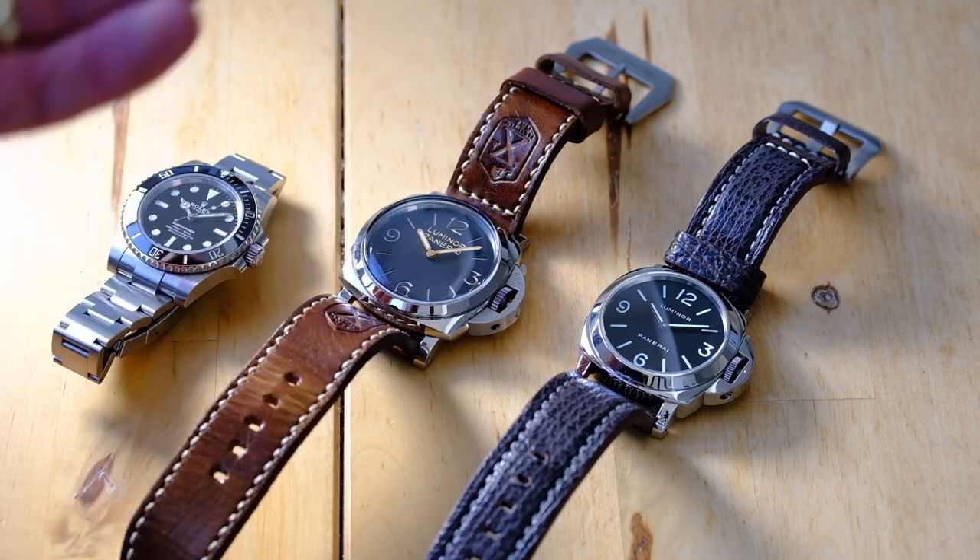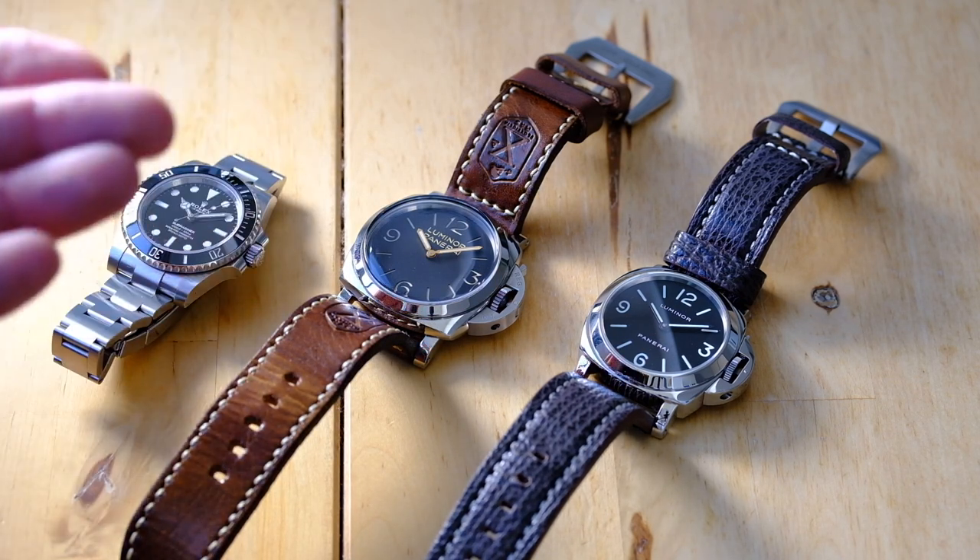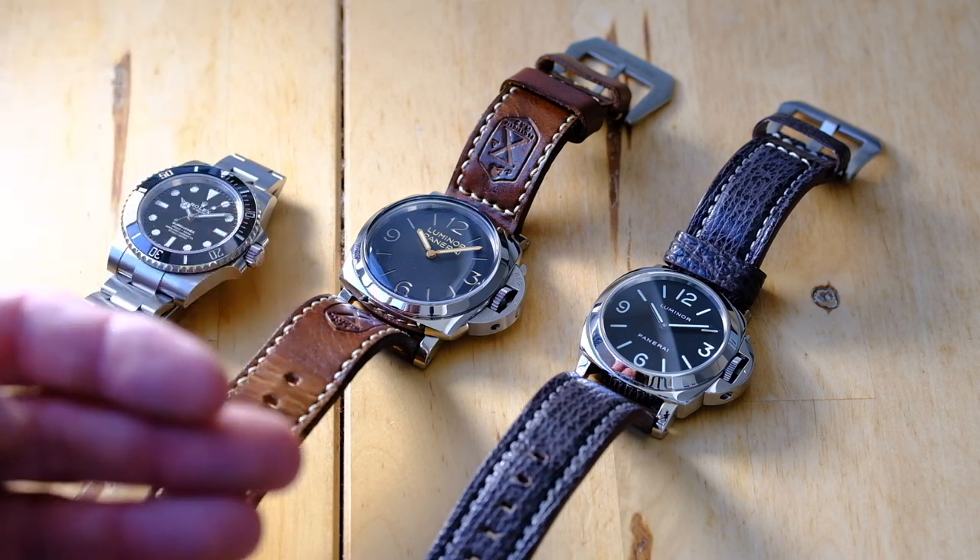Panerai was acquired by Richemont, so they're on the same umbrella — much as Omega is under the Swatch Group and ETA is under Swatch Group. So is it in-house or not? It really depends on your definition.